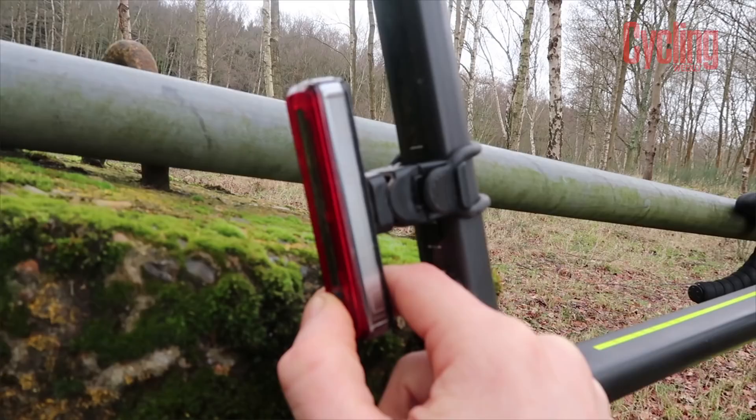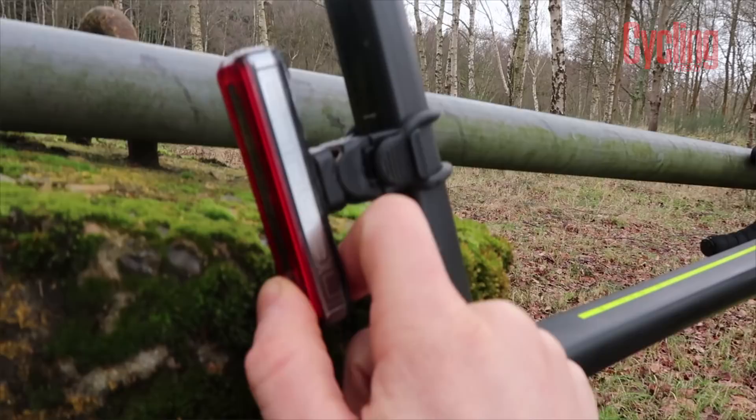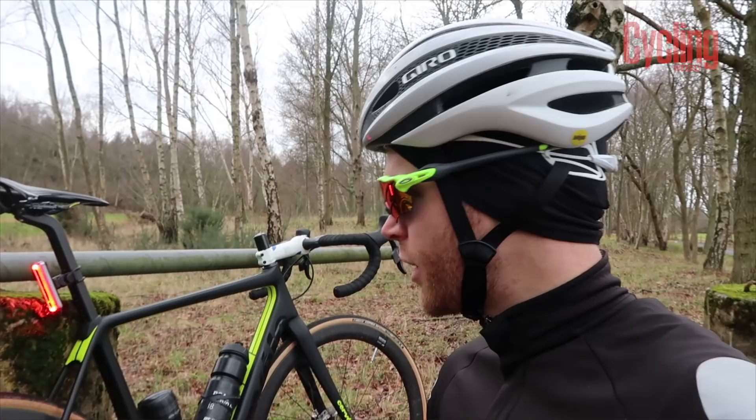It's really easy to use — you can press the button quite easily with gloves on and it gives good feedback. When you don't have a mudguard, your rear light gets a lot of abuse and gets caked in muck. It's a testament to this light that it still works absolutely fine even though I've ridden with it for over two years. Moon make really good quality lights in general, and the Nebula is a particularly solid rear light that doesn't break the bank.